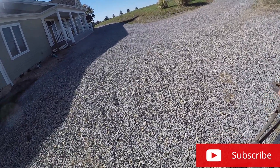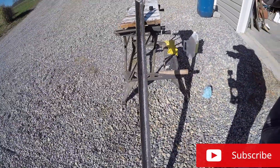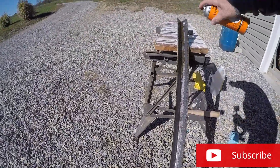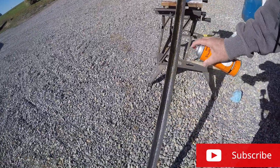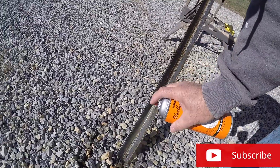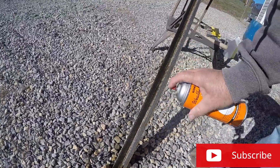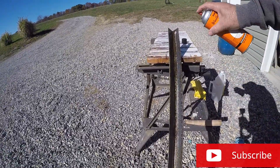I'll waterproof this and put it in my shed to let it dry out. Then I'll be able to weld with this. I'm pleased with this product — it's called Exrust, E-X-R-U-S-T.